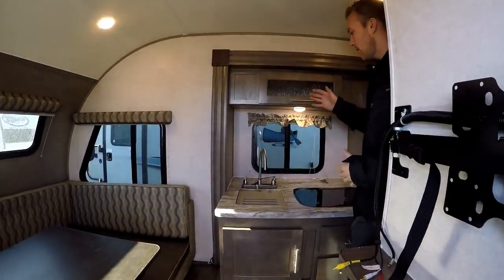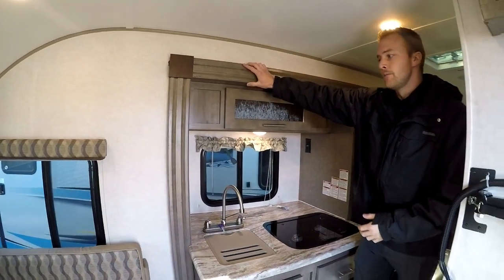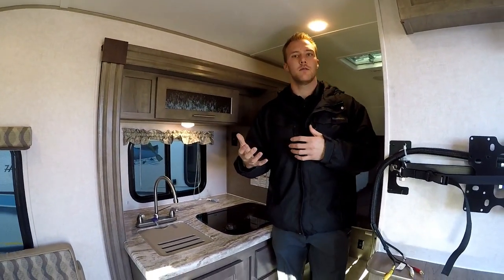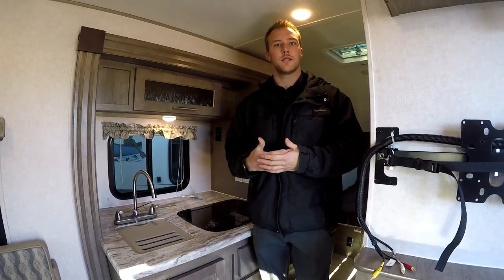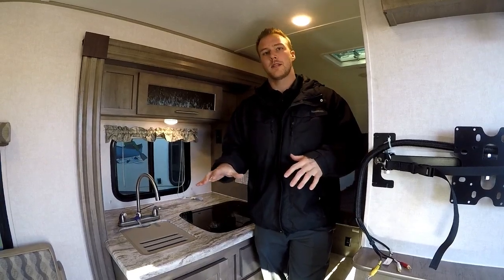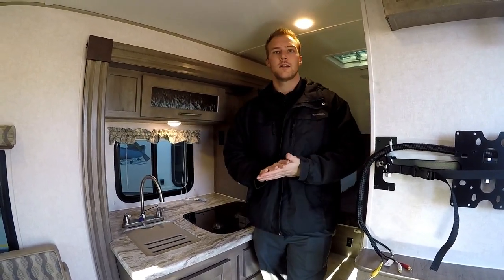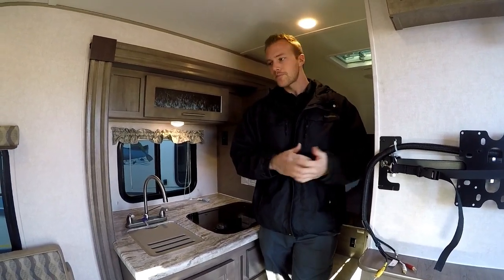Right away in the R-Pod you'll see the kitchen slide is bumped out. The 190 has been really popular this year — we've had great feedback and it's been hard to keep them in stock. What's made the 190 so popular is that you're getting a dry bathroom, where most of the other R-Pod floor plans have a wet bath. I'll show you that dry bath in a minute.